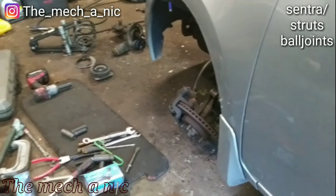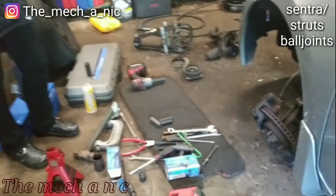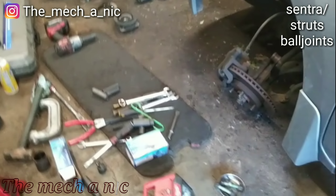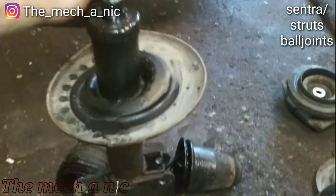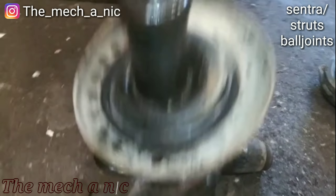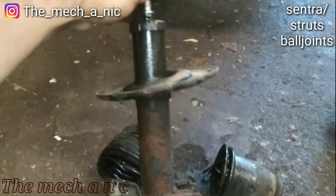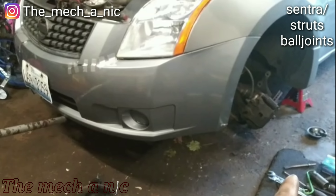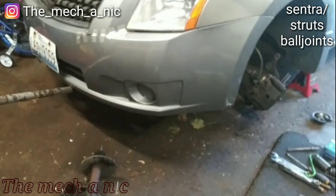We have a Nissan Sentra — 2008 — and it is getting front lower ball joints. The struts are completely blown out so we are replacing the struts here as well. It's going pretty smooth. We got the new ball joint already in, get the strut done and we can move on to the right side.